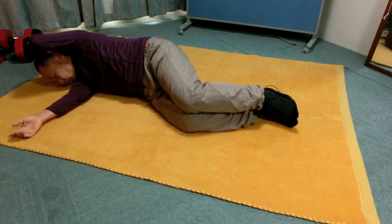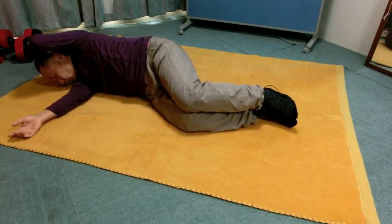The ribs or thoracic cage stays quiet. The pelvis is the one that needs to move in this configuration.